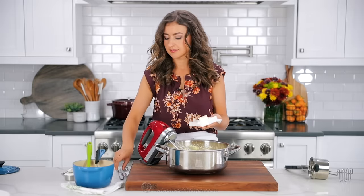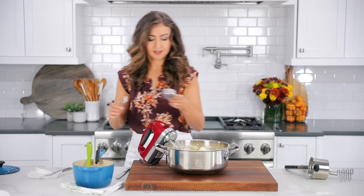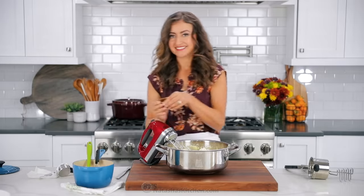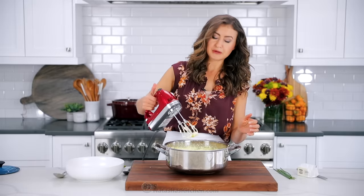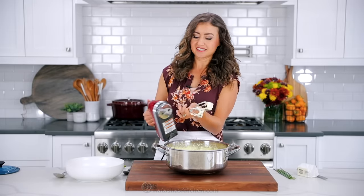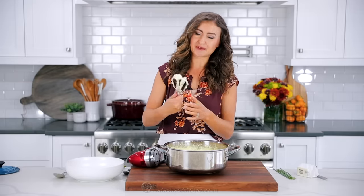To finish the potatoes, add eight tablespoons of softened unsalted butter, along with one-fourth cup of sour cream and one and a half teaspoons of salt, or salt to taste. Once they are whipped and creamy, they are done and it's time to serve. If you're not gonna serve these immediately, it's a good idea to mash them up at the stove over very low heat. That way the potatoes stay hot and steamy until you're ready to serve them.